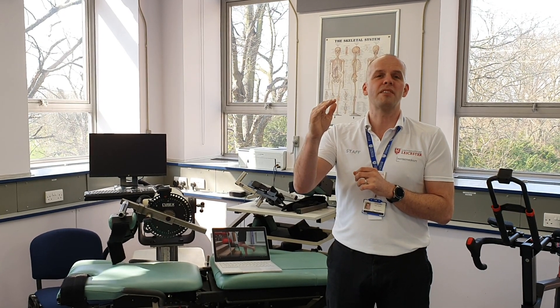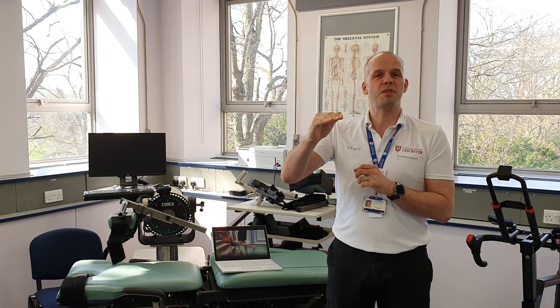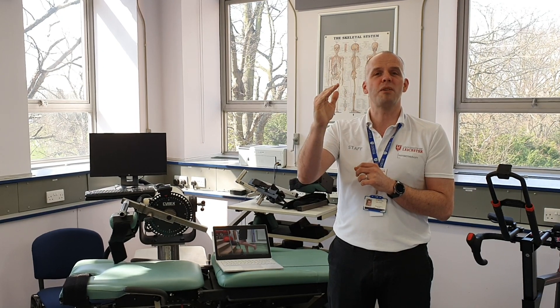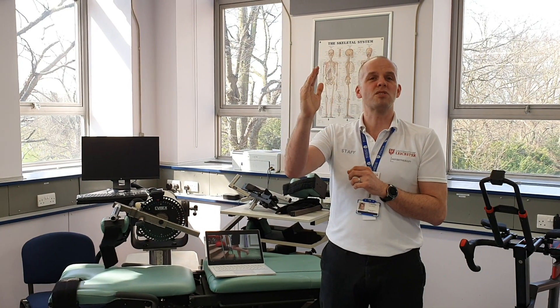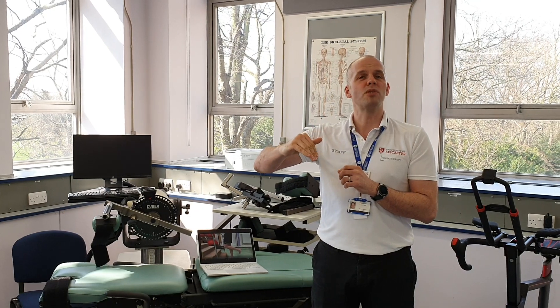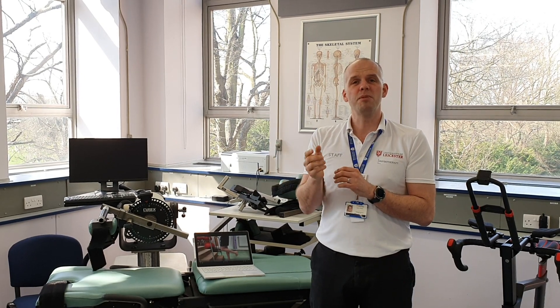What we're asking patients to do during our retraining program is to actually lower down and stop at a particular angle. So they might stop at 25%, go down to 50% and hold it there for a second or two, go back up to the 25% marker, then come down to the 75% marker, all the way back up to the start point at zero, and then go through a full rep down to 100%.